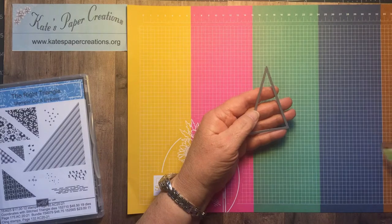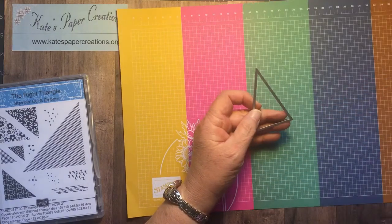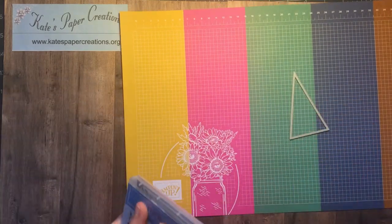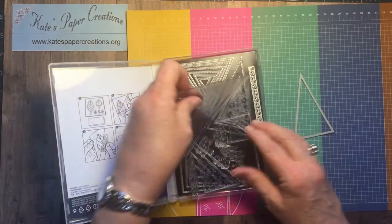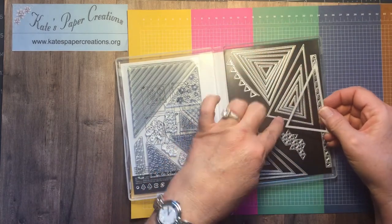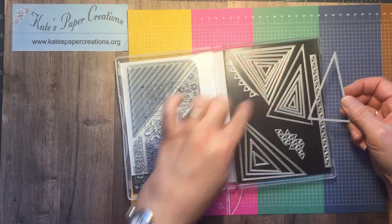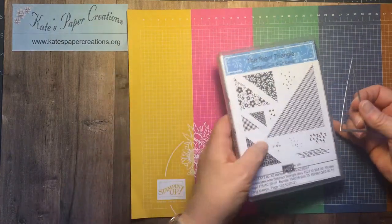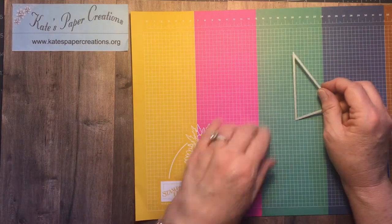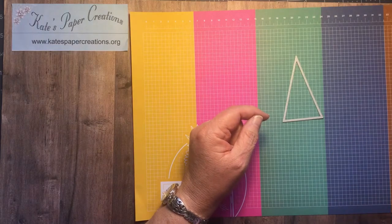This one is three and a half inches tall. There are several different triangle shapes in there — this is the tallest, the second largest of these tall skinny ones. Then you've got ones that are a little bit shorter and fatter, and ones that are even more short and wide. Anyway, this is the die I'm using.